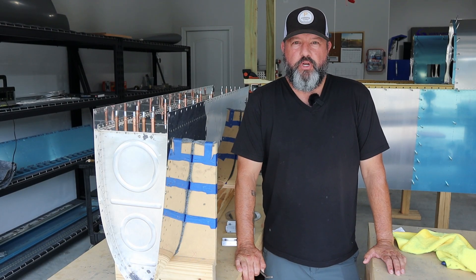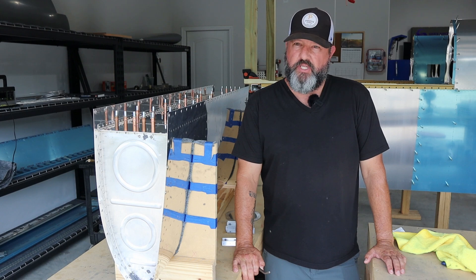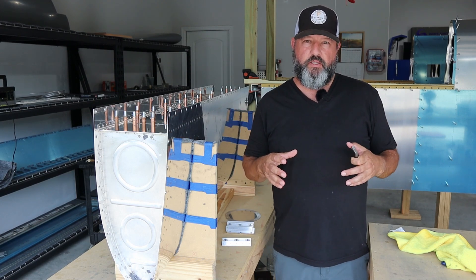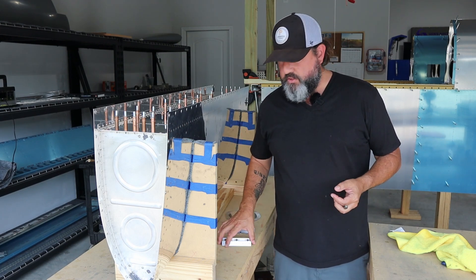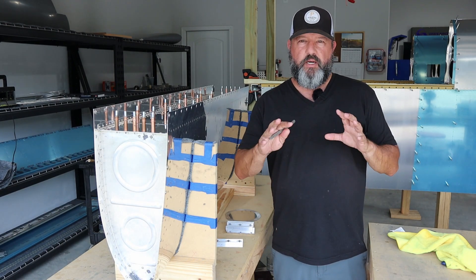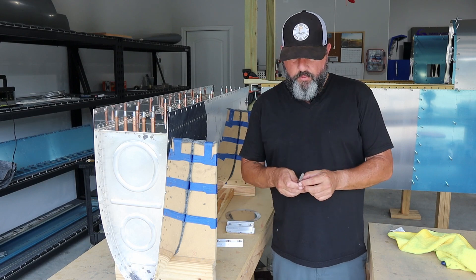Welcome back. Today is Friday, June 30th, 2023, about five o'clock in the afternoon — last day of June and potentially the last day of construction on the fuel tanks. If everything goes well this evening, all that will be left is pressure testing and leak testing. I need to get all the Z-brackets mounted and then put on the access cover. Today's work is broken into portions: first stuff without sealant, then the sealant work.